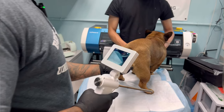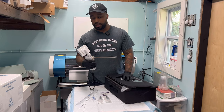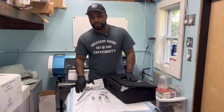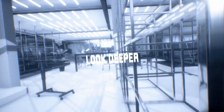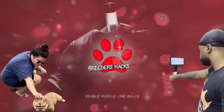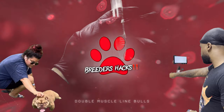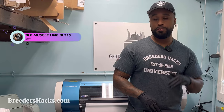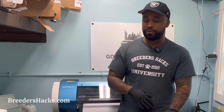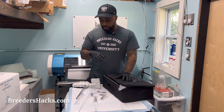What's going on, bully fam? Today I'm going to show you guys how to perform a transcervical insemination, a TCI, with the portable mobile units. Stay tuned, you're not going to want to miss it. It's your boy, the educator, the scientist, Mr. Double Muscle Line Bulls, bringing you another episode of Breeders Hacks.